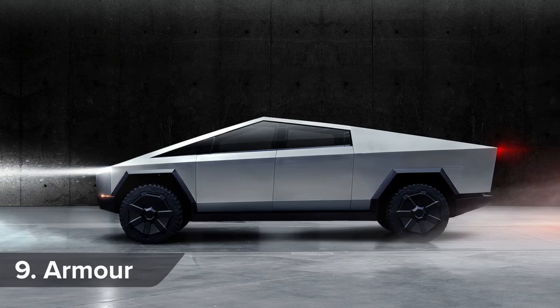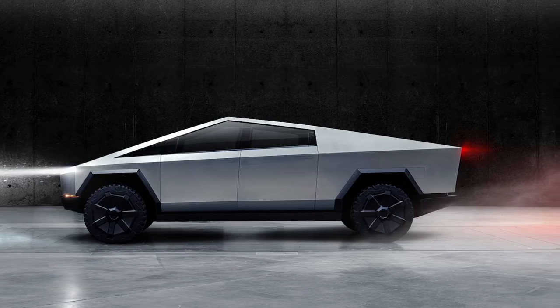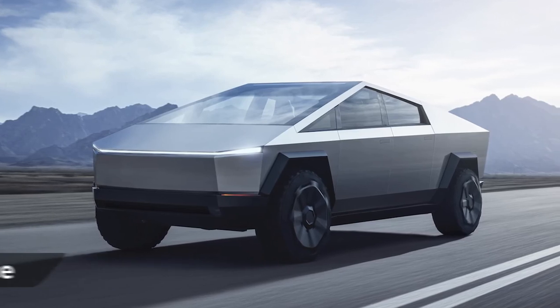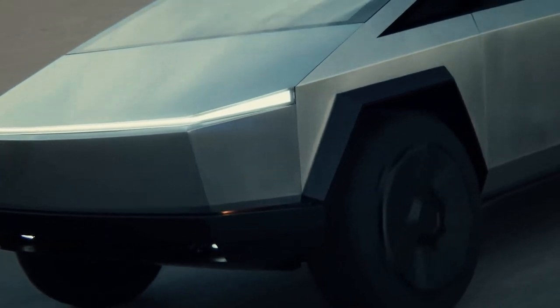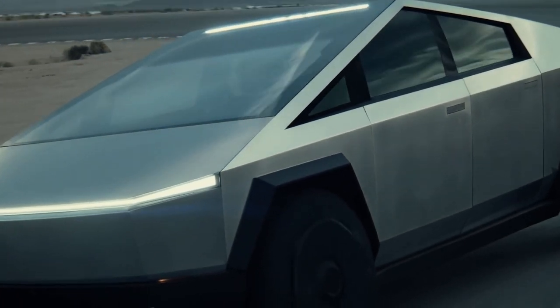If you expect to be driving through the dodgy parts of town, you needn't worry, because the Cybertruck will withstand a whack from a sledgehammer. The US will be the Cybertruck's main market, and it will start from just under $40,000 when it goes on sale in 2021, rising to around $70,000 for a top-spec tri-motor version. That puts it squarely up against massive sellers like the Ford F-150 and Ram 1500.